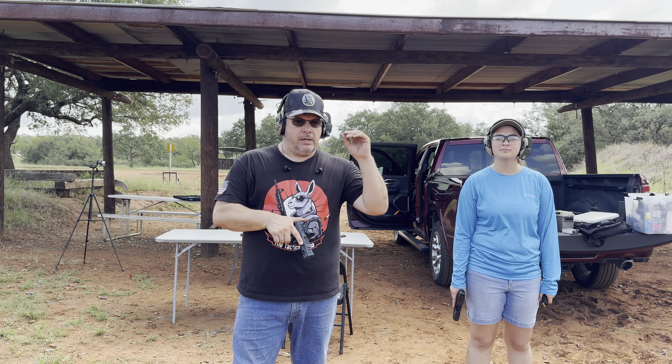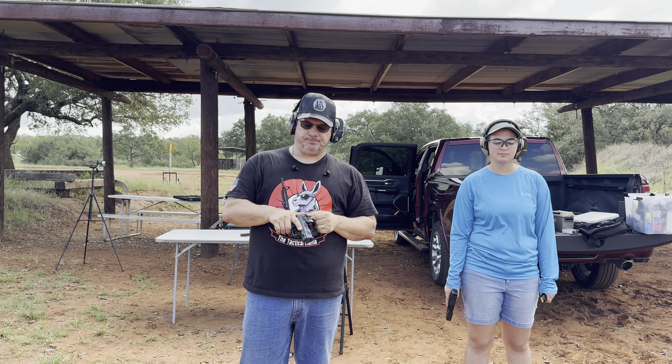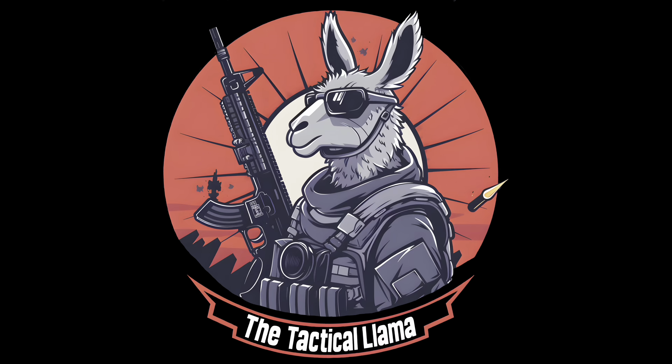Hey tactical family, welcome back to the range. Today we are testing our range communications walkie-talkies. These are walkie-talkies from Prohear — or Pro-here — the Zohan walkie-talkies. I already did a tabletop review; I'll put a link up here, but we want to get out to the range and give you some of our thoughts on it.